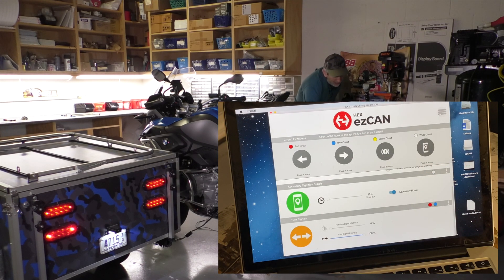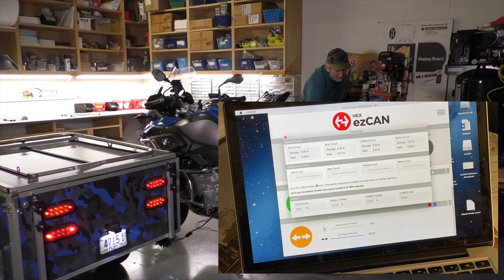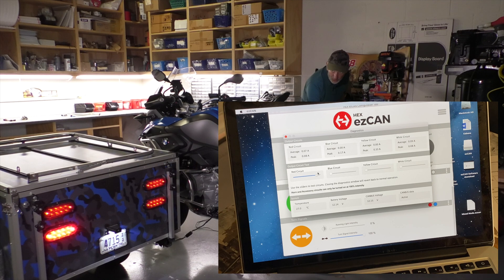A useful feature here is the diagnostics. If you want to see what kind of load your lights are drawing, this will give you that information, which can be useful. But what I like is that you can actuate these circuits independently, so if you're trying to figure out what's going on with your wiring, you can just trigger these.